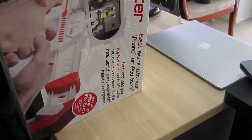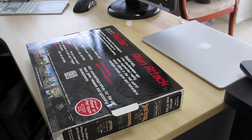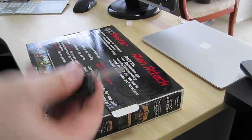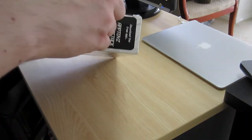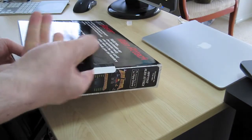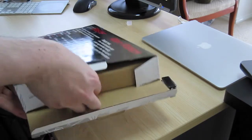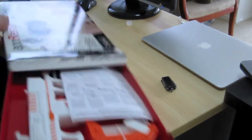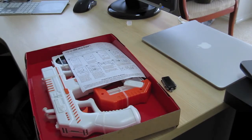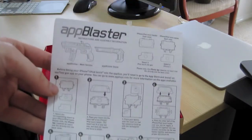So let us unbox this. My trusty pocketknife. Alright, there's nothing else in the box there. Here we go — instructions, basically on what you need to do.